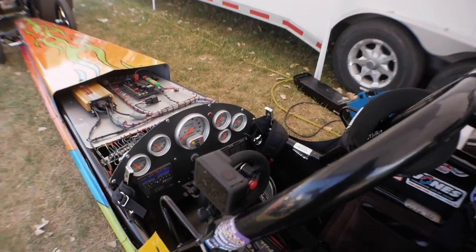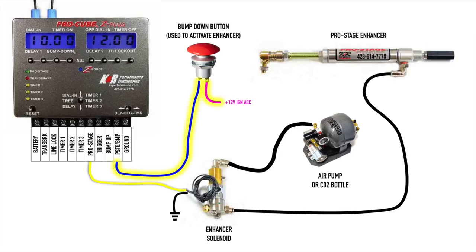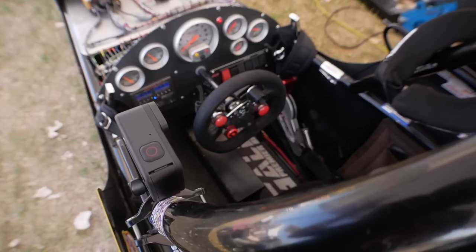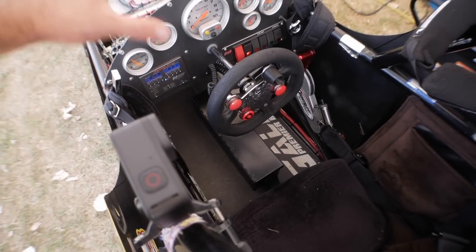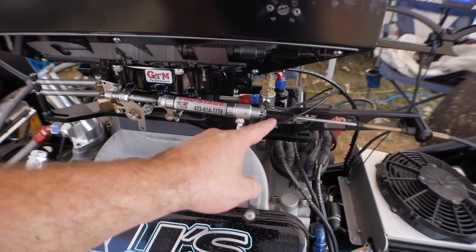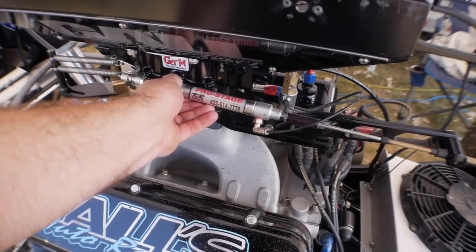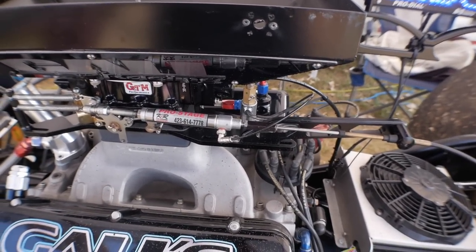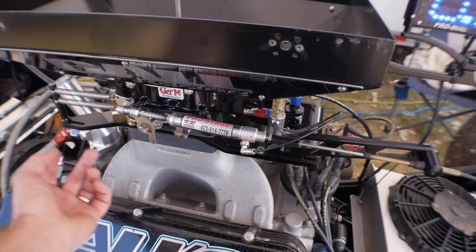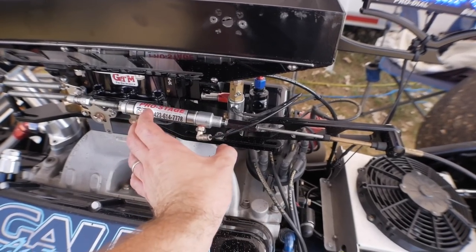To operate this unit, you must have a bump down button installed in your car and wire that bump down button to the bump down terminal on your Pro Cube — that is how you activate the starting line enhancer when using a Pro Cube paired with the ProStage. When nothing is activated and the ignition is on, this cylinder stays in its fully compressed state — the air is pressurized and it's pushing this piston into the cylinder, so everything is solid. If you push on the gas pedal, it would pull the carburetor open just like a regular throttle linkage.